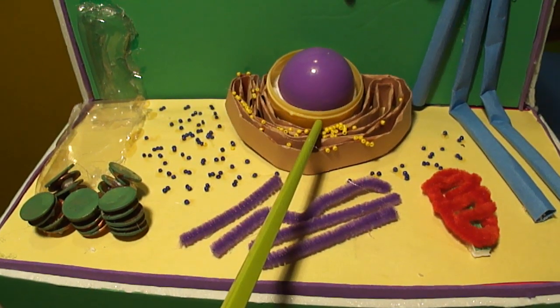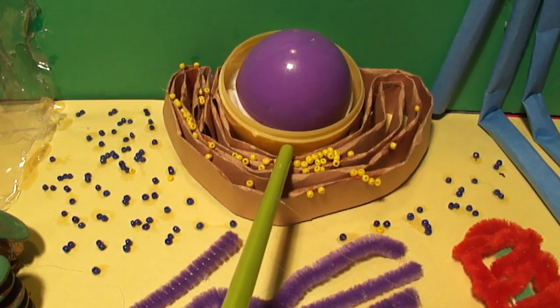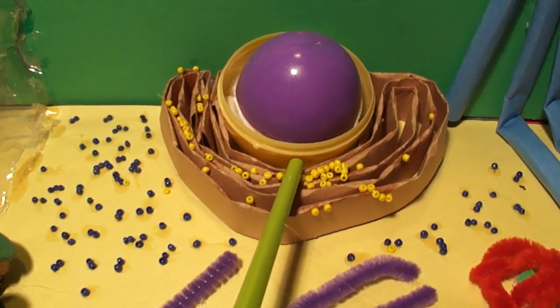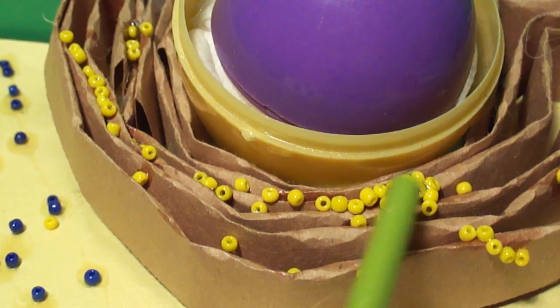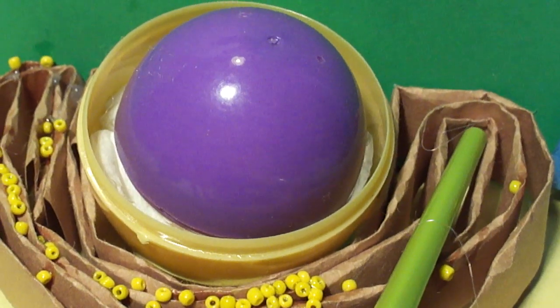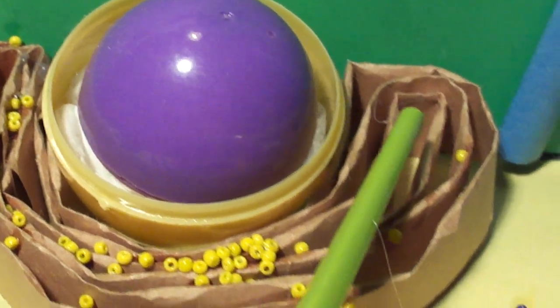These folds are the endoplasmic reticulum, or ER. It is an organelle that is the site of cellular chemical reactions. It can be either rough, with ribosomes, or smooth, without ribosomes. I made this with brown folded construction paper.